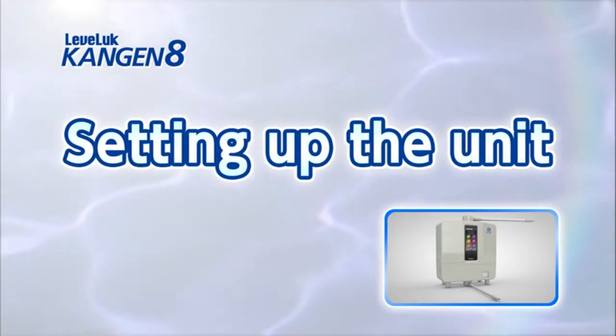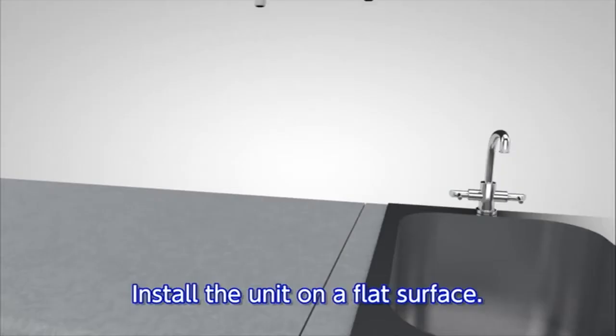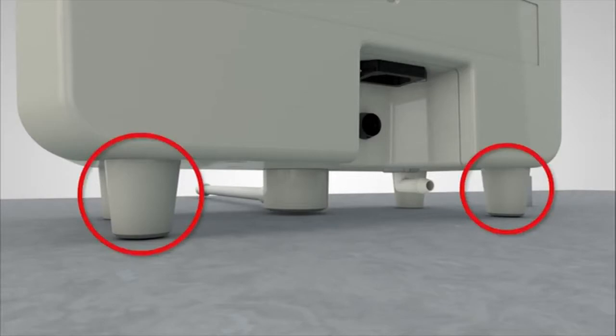Now we will show you how to set up the LevLuck Kangen 8 to produce Kangen water. First, check that all the accessories are included. Position the unit on a flat surface. If it is still unstable, adjust the rear feet to keep the unit level.